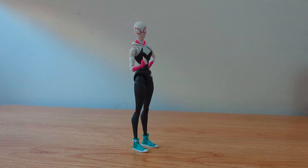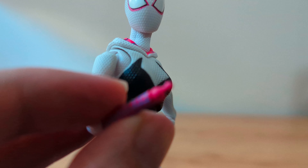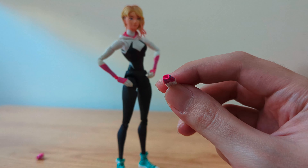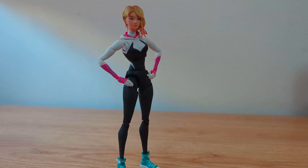Changing hands on this figure is really difficult and the ball pegs could break if you aren't careful. This is the first time I had so much trouble doing that on an SH Figuarts figure. Maybe it's because the ball pegs are too small, or maybe it's because the holes on the hands are a bit too small. Let me show you — this is the size of the ball pegs. Aside from that, I absolutely love this figure.